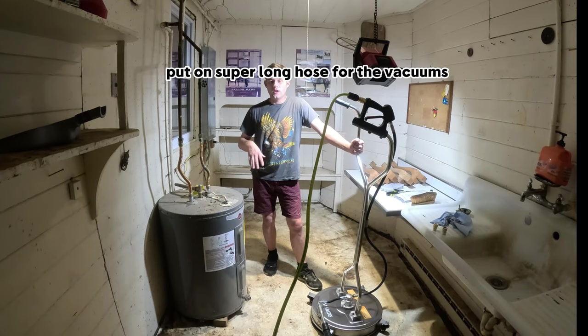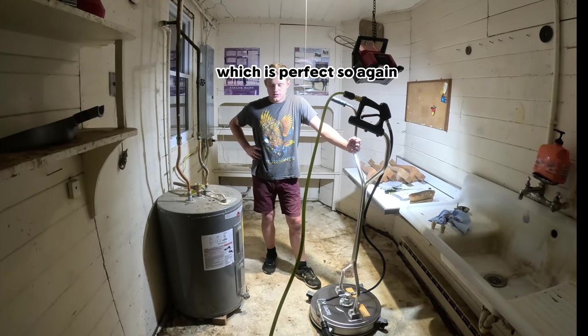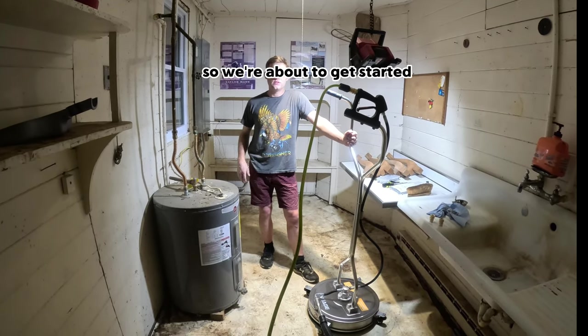It's very simple to install and put on. Super long hose for the vacuum, which is perfect. So again we're going to be using this room as a demonstration, so we're about to get started — let's go.